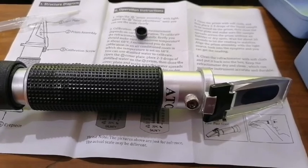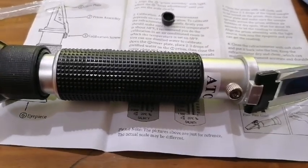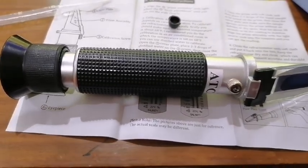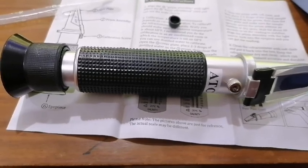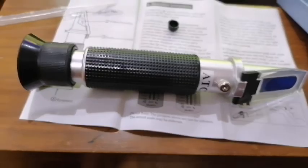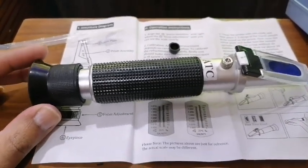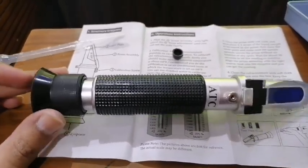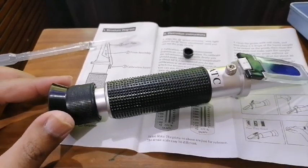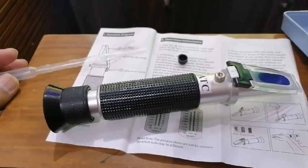After calibration, you can measure the salinity or specific gravity of the saltwater. I have already told you that the specific gravity should be between 1.022 and 1.026. The main thing is how to use it, and first you need to calibrate. I hope that you enjoyed the video. If you have any problem or want to share anything, you may comment. Take care. Thank you. Bye bye!